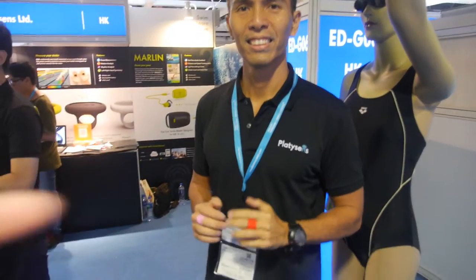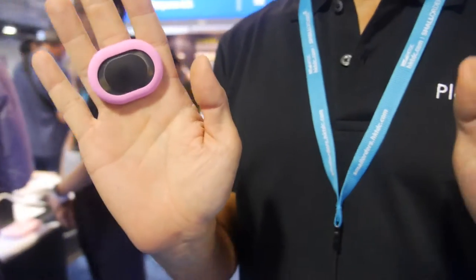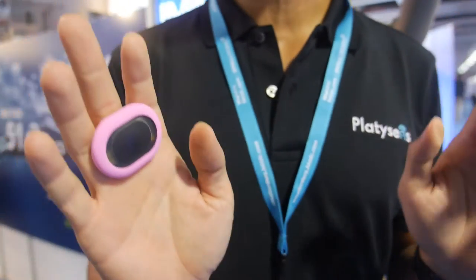We're here with PlatySense. This is our product, we call it Seal. This is a sensor for swimming, to improve your swimming techniques.